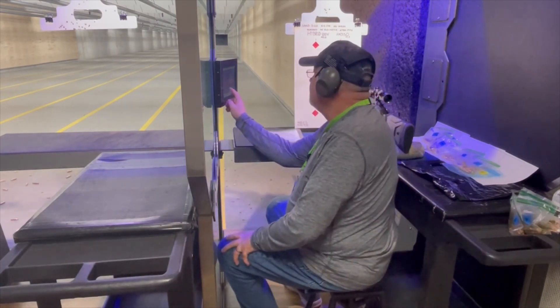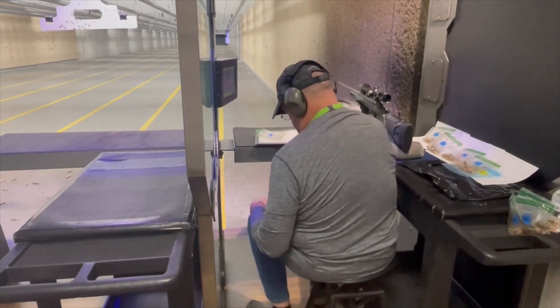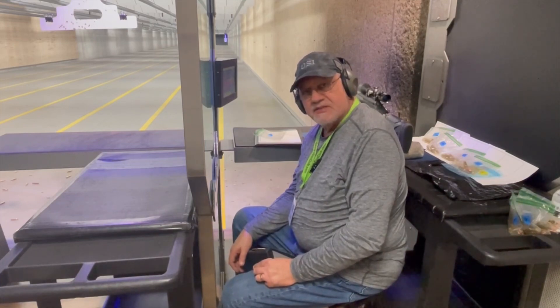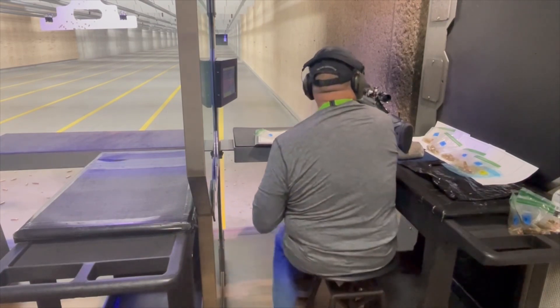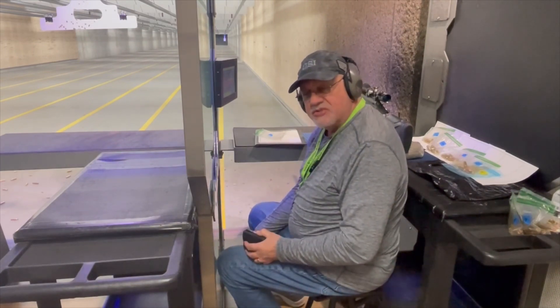100 yards. Incidentally, these are all Alpha Munitions twice-fired brass with CCI-450 primers, and we're using the Hornady 140 grain ELD match bullet.